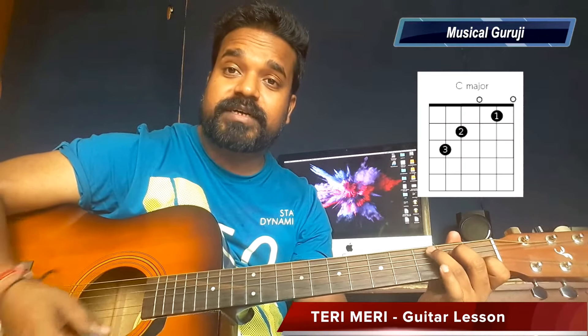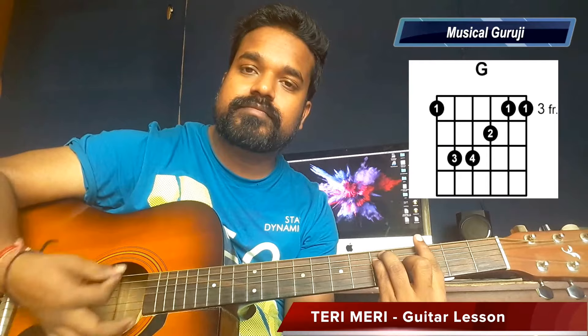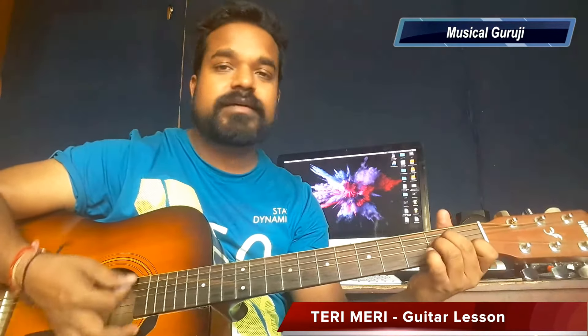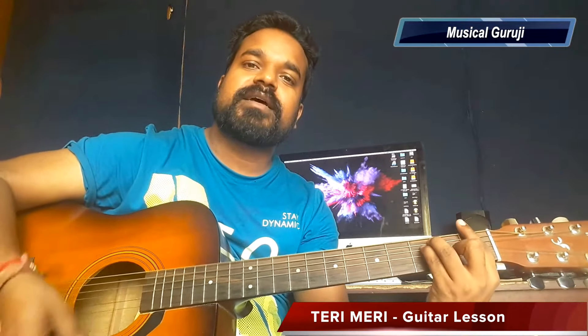The chords we'll use are C major, G major, and F major. To be sure, we also use A minor, C major, G major, and F major.